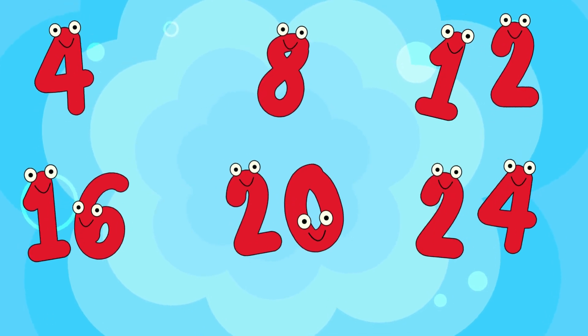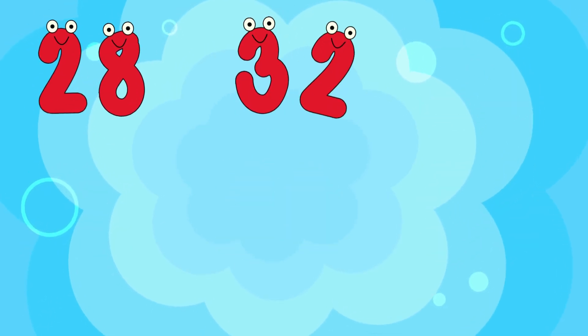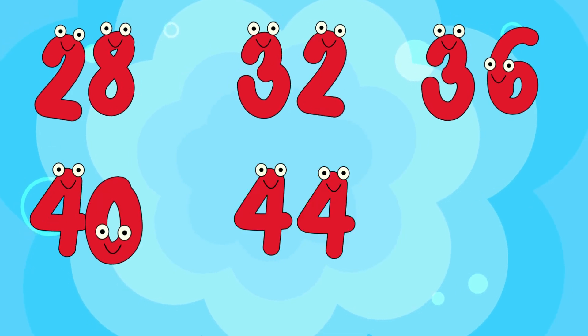4, 8, 12, 16, 20, 24, 28, 32, 36, 40, 48.